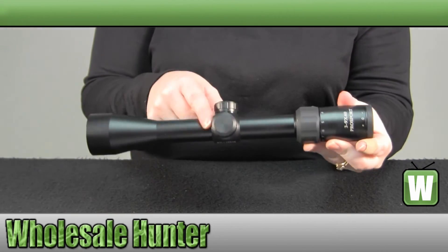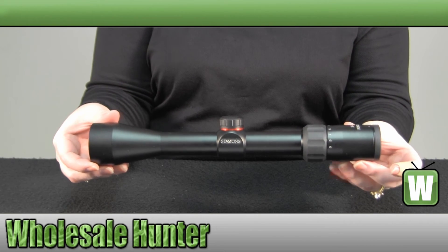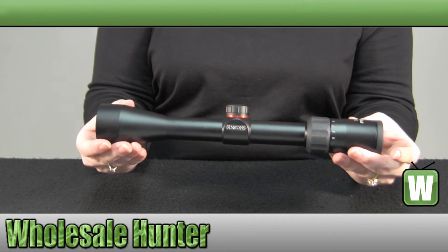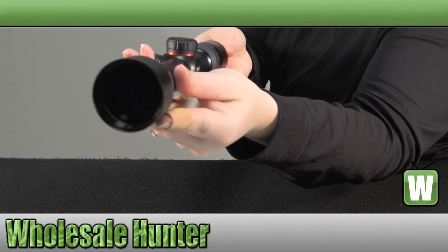You have your hunting style type knobs for your windage and elevation. It is a one piece main tube with a matte black finish, and again your reticle is a Truplex reticle.